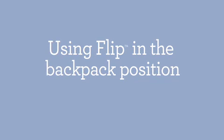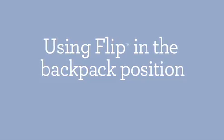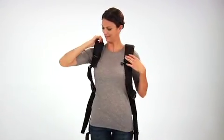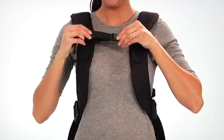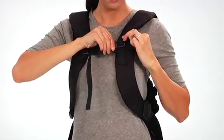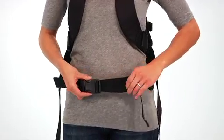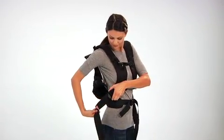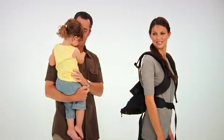As soon as baby can sit up on their own, you can move your baby into the backpack position. Start by slipping the carrier on like you would a jacket, then connect the chest strap buckle, pull to tighten, and slide the strap up or down until comfortable. Bring around the lumbar support buckle and attach, then tailor the fit by pulling the strap. The shoulder straps can also be adjusted easily on each side.